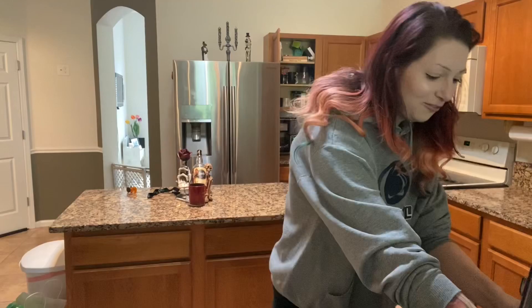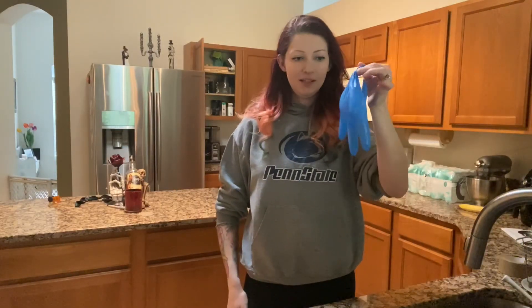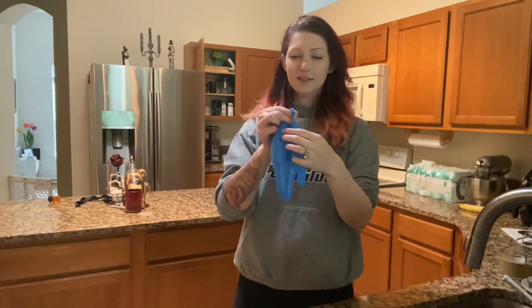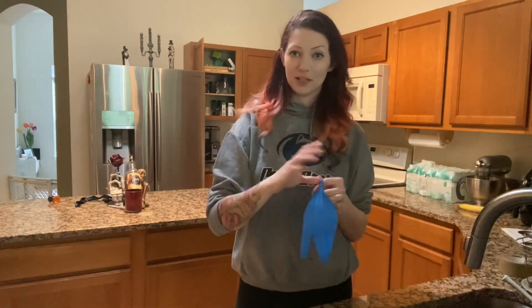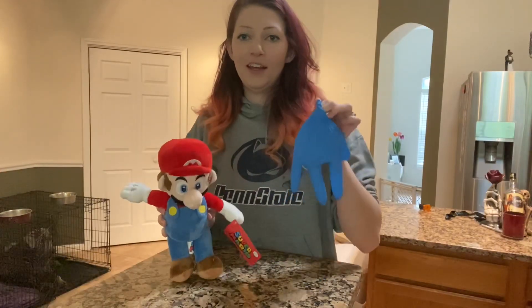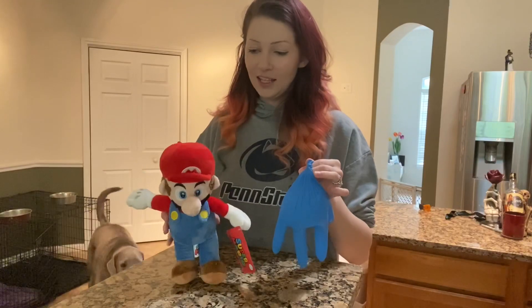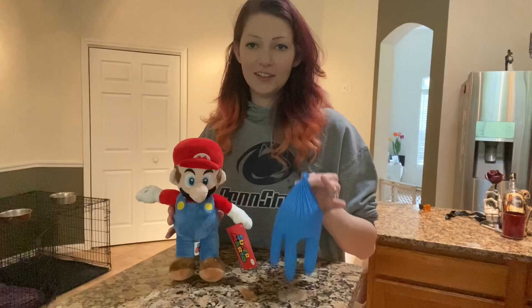I'm just gonna fill it up. So first thing I did was fill the EDS guy up with water and tied the finger back because he only needs four limbs. All right, so we have our normal person and our person with EDS and POTS. As you can see, this person can stand up pretty easily — this person does not.